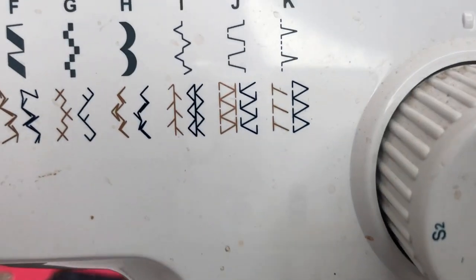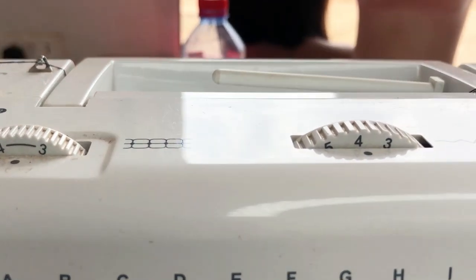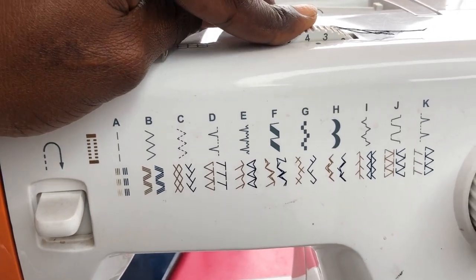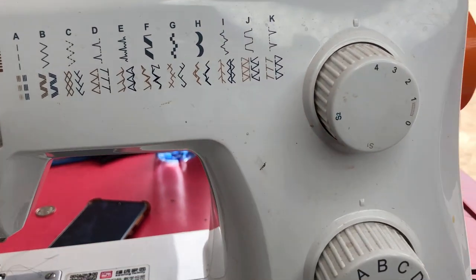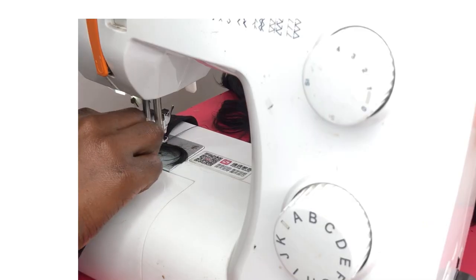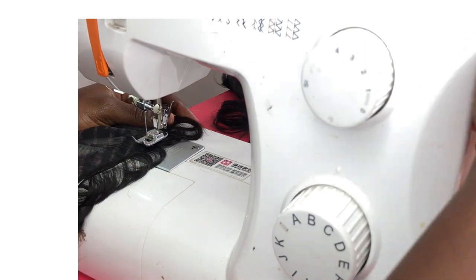I'm going to be using the zigzag stitch and I put the speed on four because I want it to be fast. I make the intervals of the zigzag stitches between three and four, and the tension I also set between three and four. I'm using the Butterfly sewing machine and I put it on B which is zigzag. I'm going to be using the black pearl 24-piece hair and I'll begin stitching from the first line, then continue with the same method for the other tracks.